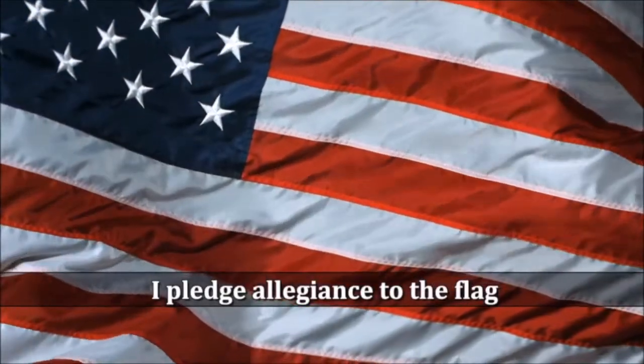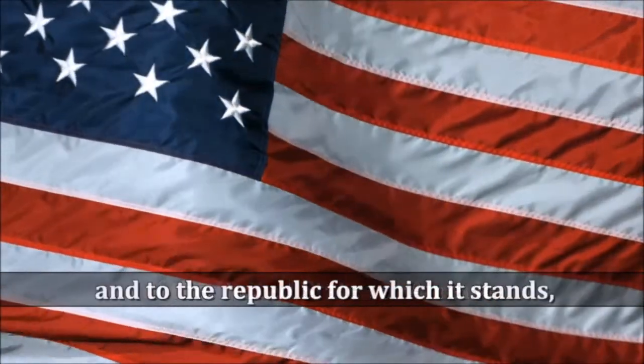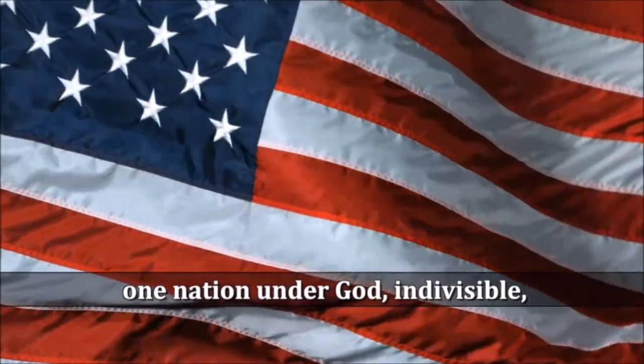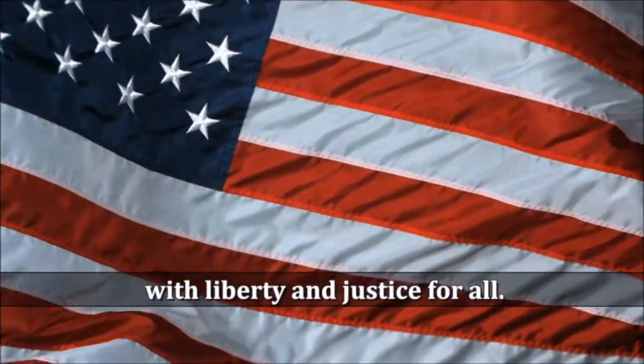I pledge allegiance to the flag of the United States of America, and to the republic for which it stands, one nation, under God, indivisible, with liberty and justice for all.